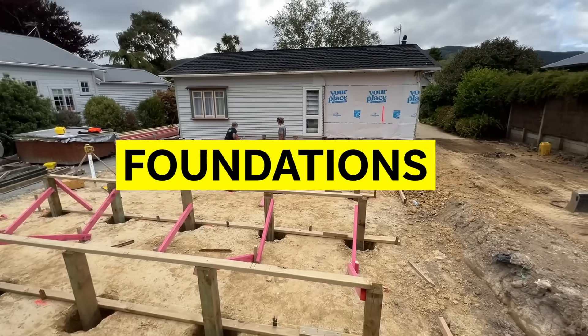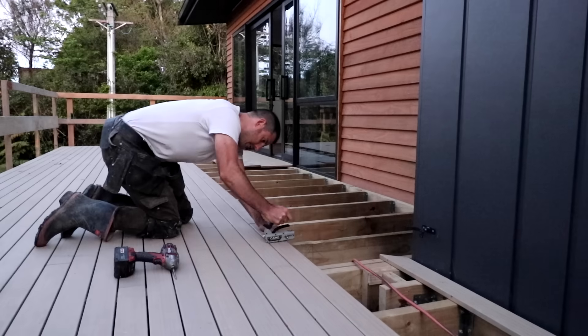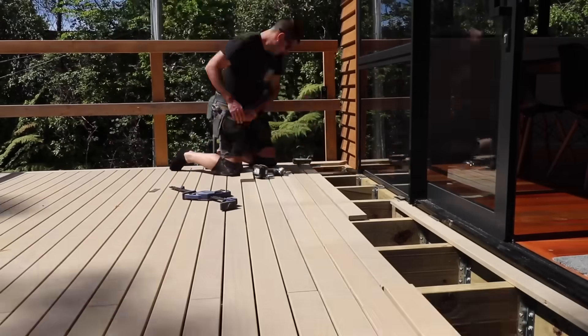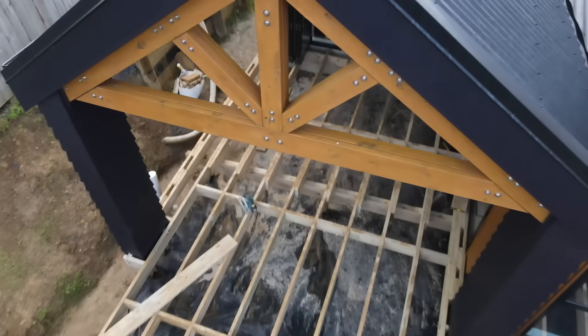How do you take a structure from foundations in the ground to floor down ready to enjoy? If you're building a deck this summer, this video is all for you. I'm Josh, a builder here in New Zealand, and we've partnered up with BCITO to better explain the building process.